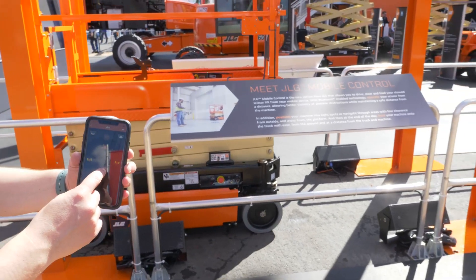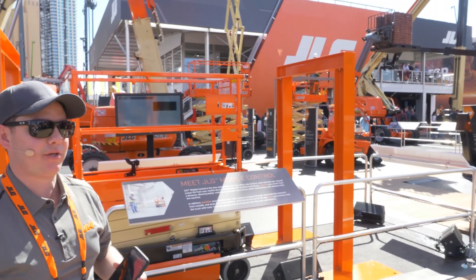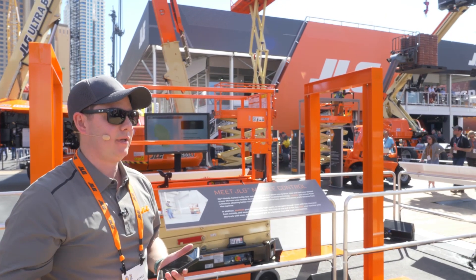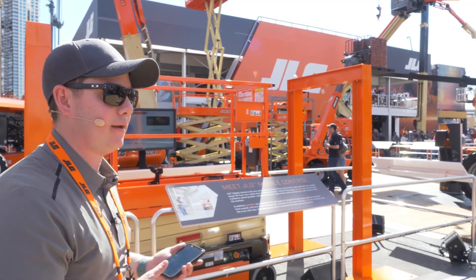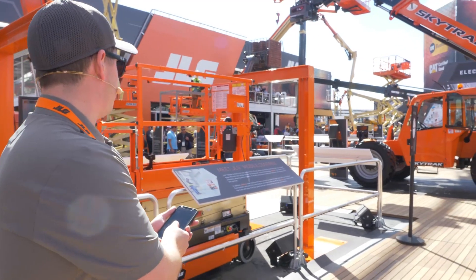So when is this important? When you're going through a job site and you have to position your machine through various low-hanging obstacles such as doorways, or when you're operating a machine and want to get it on and off a truck, this is extremely helpful — being able to be 40 feet away from the machine at a safe distance where you can remotely control it.